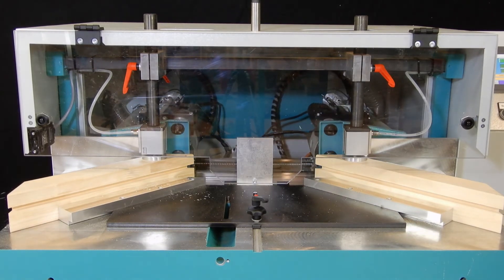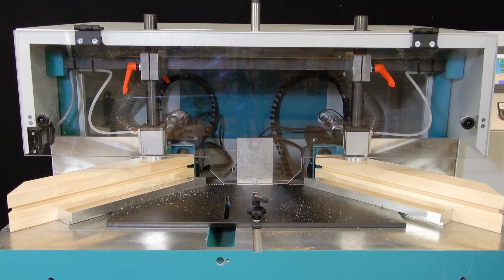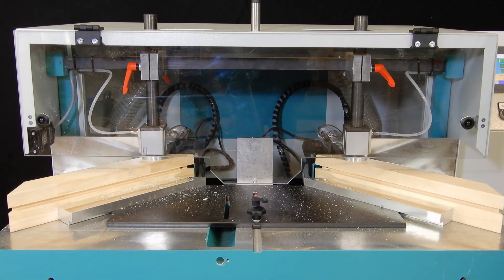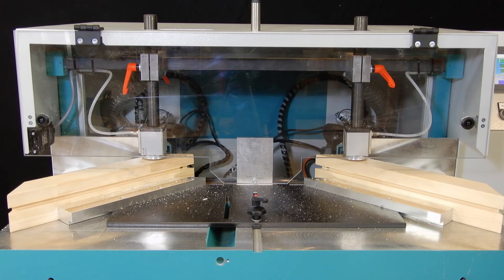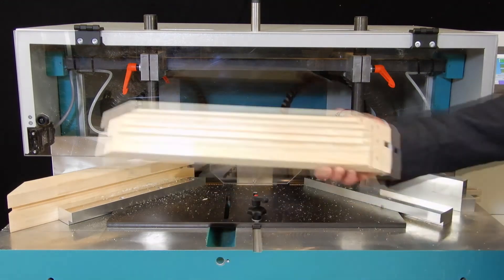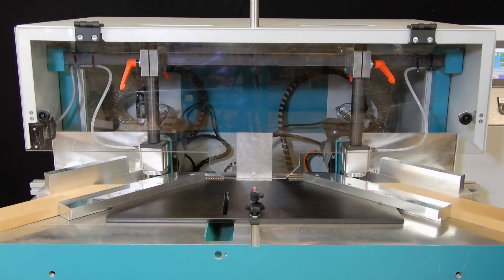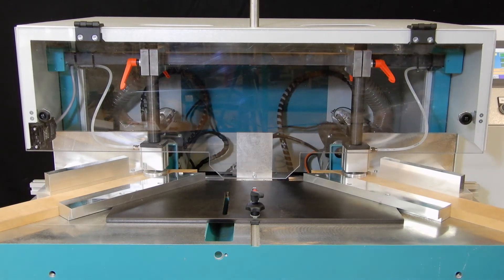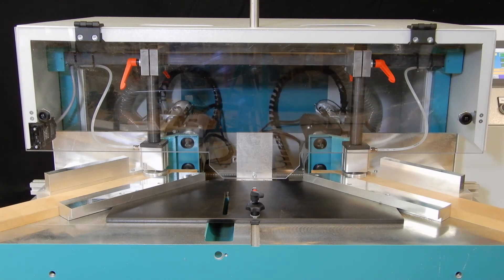This sequence shows a typical processing of a window mainframe profile with four dowel holes and one keyway. This sequence shows a general frame profile with two dowel holes and two keyways.